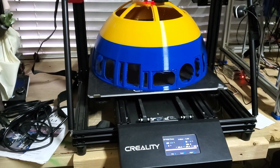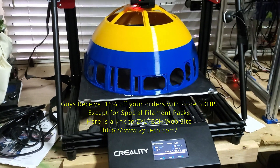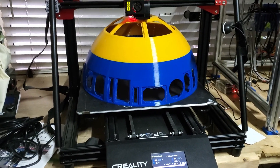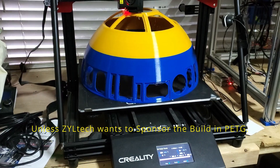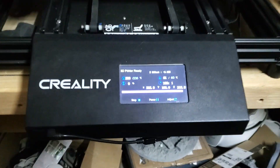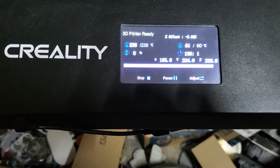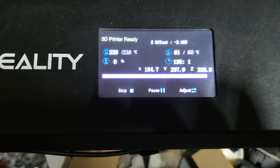I'm printing with blue and yellow Ziltek PETG. The rest of the droid will probably be PLA Plus from GST3D out of Florida — they have a special for like 10 rolls for a little over $100 with free shipping, so more than likely the rest of the droid will be PLA Plus. I normally print at 240 and 70 on the bed, but David recommended starting around 240 degrees, then kicking it down to 238, which I'm doing, and the bed is currently at 60°C.